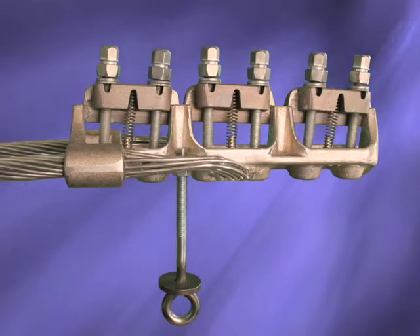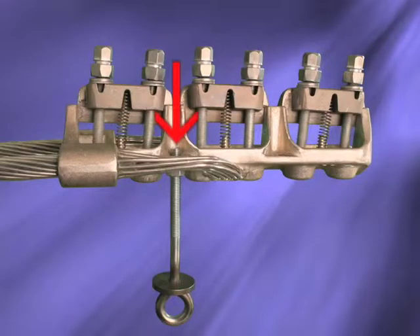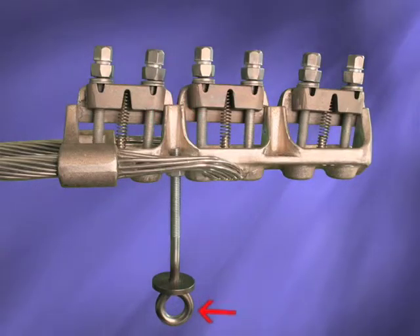The installation kits should be removed after the unit is installed for reuse on future installations. Due to the nature of the suspension clamp configurations, the ClampStar will need to be mounted from the bottom of the conductor. Therefore, the eye bolt installation kits will need to be threaded onto the ClampStar so that the hot sticks can be fastened from the bottom of the ClampStar.